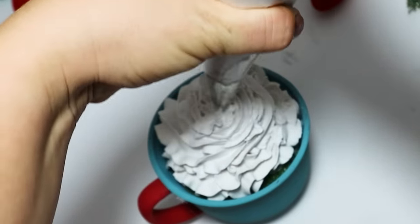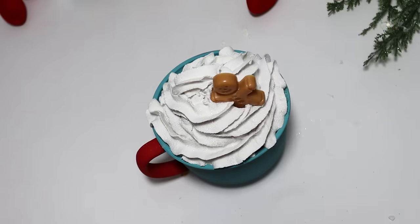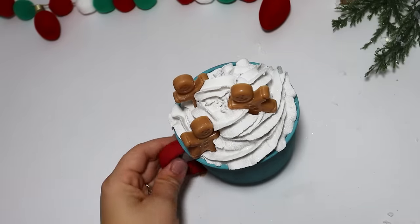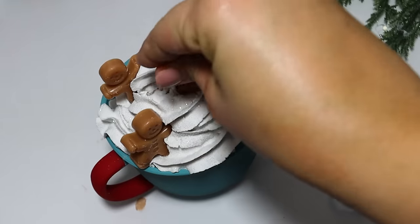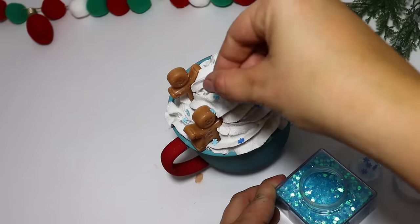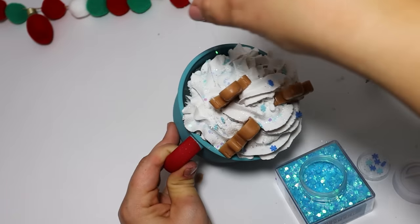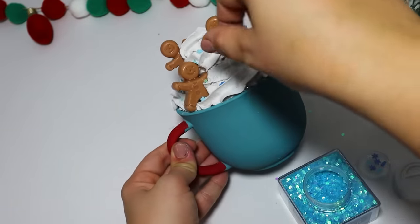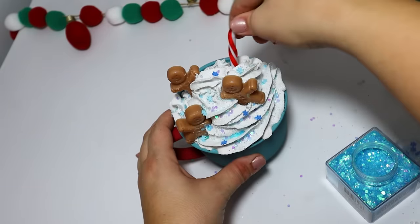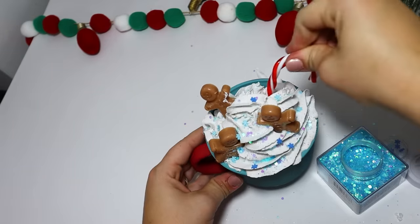A fun way to cover all the imperfections is to use a fine white glitter — I picked this up at Walmart. Cover the icing, then start adding in these adorable little gingerbread men. I used these in a previous video where I took some gingerbread color candle wax and melted them down in silicone molds from Amazon. I added some little sprinkles from the Dollar Tree resin section, a fake candy cane, and some more blue glitter. This is the cutest thing — it will be perfect in a hot cocoa bar. I added some white snowflakes and ended up gluing one on the front.